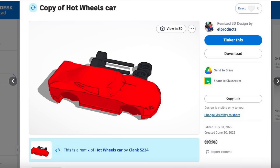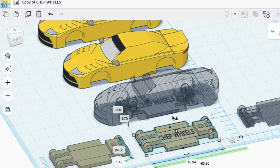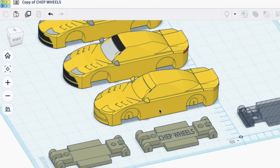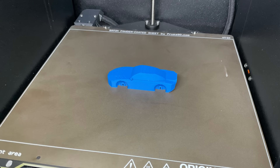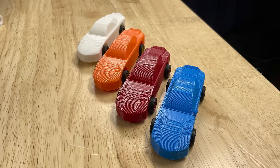I found this shared design from user Clank5234 in Tinkercad, brought that into my Tinkercad account, and made some modifications. Then I merged it with my chassis, so I would have the body of my own Hot Wheels cars that I could 3D print and snap the axles in just like I did with the chassis. Here's my first one printed on the PrusaCore 1 — it came out really nice. The axles snapped right in place and it rolled perfectly down the track. I printed three more in different colors, and now I had a full set of cars to race.